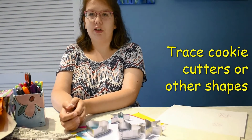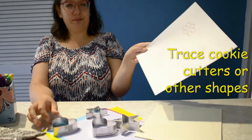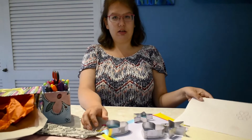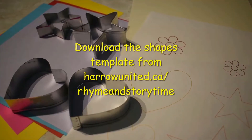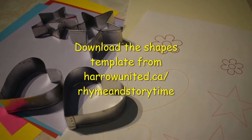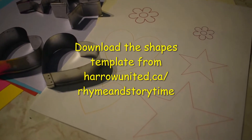If you don't have tissue paper, you can either use cookie cutters or these shapes. Go to our website to download a template that you can use to trace the shapes if you don't have cookie cutters in these shapes.